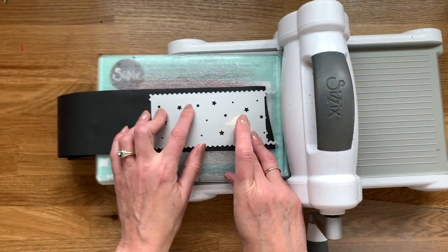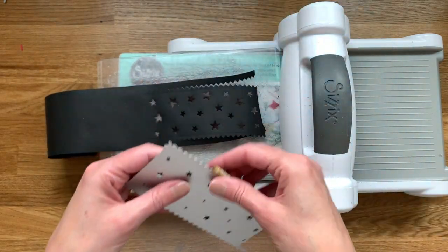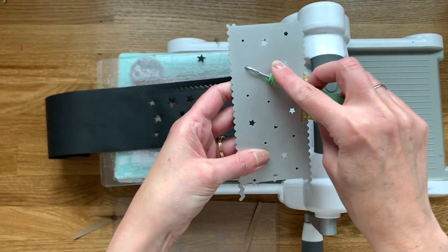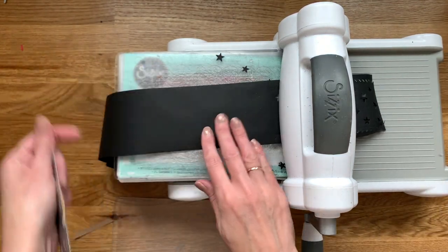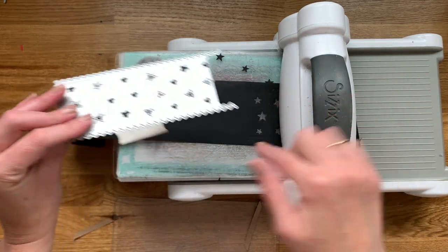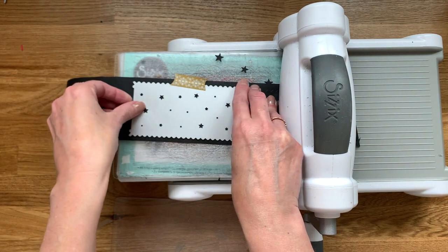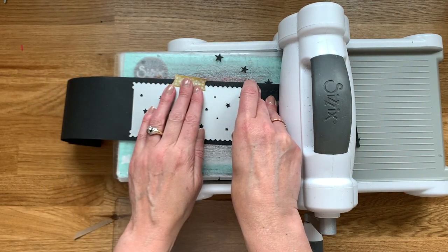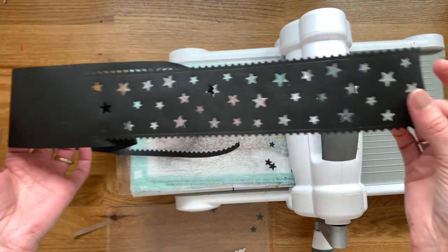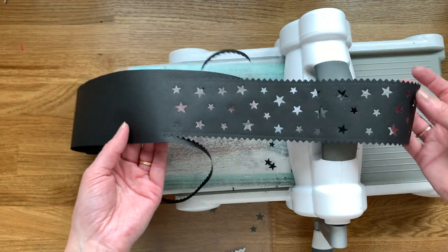Last but not least, we have our pinked stars. Start nice and straight on your roll. In between cuts, you might want to make sure that your stars are punching out so you get complete cuts from cut to cut. Then go ahead and line up your next cut — this one just has some extra little pinked edge that extends into the previous cut. Line that up, making sure you stay parallel with the edge of the paper roll, and then go ahead and do the next cut. Just continue doing that same thing until you have a long enough strip for whatever length you need — around a package, scrapbook page, or other projects.